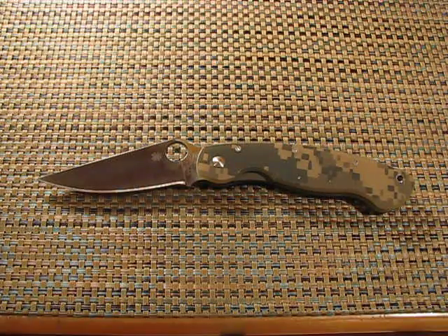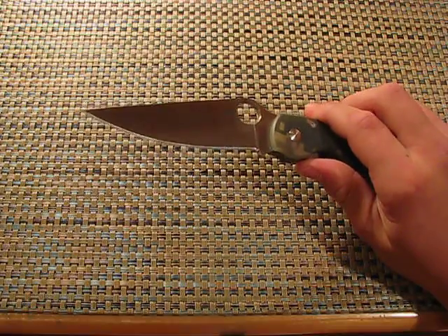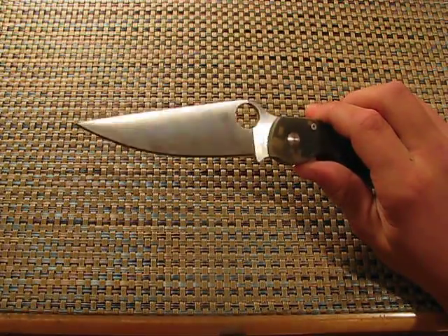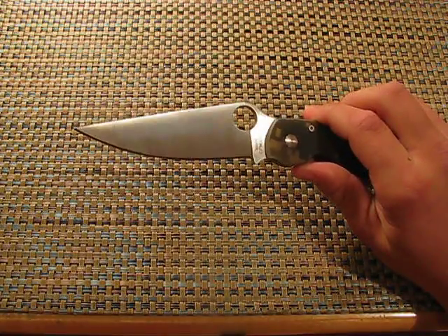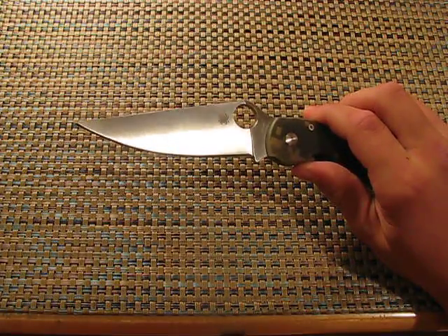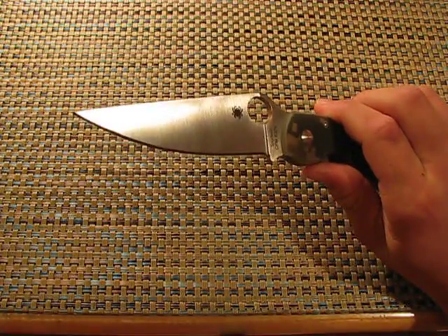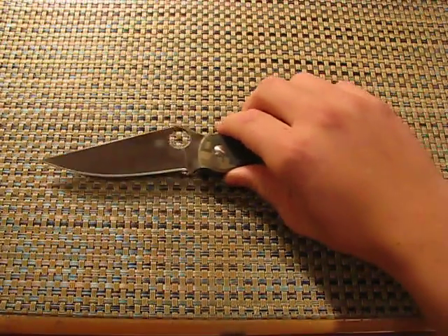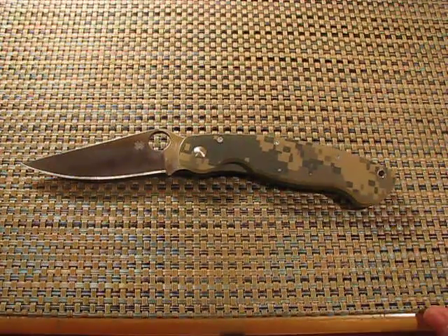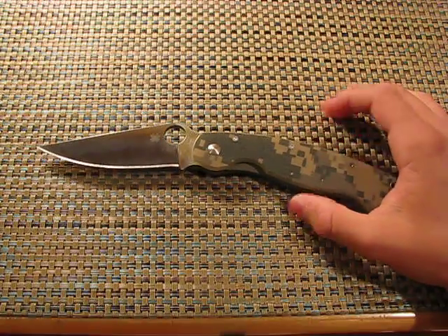Everything about it is tactical — the size, the blade shape, the tip. I don't think the tip would survive hard EDC tasks. If you were to EDC this, use it for light things — opening packages, paperwork, cardboard — but even with cardboard, stay away from that tip because it's very fine. It's great for penetration, but you don't want it hitting hard materials. You want to preserve that tip because it's very nice, and without it, it pretty much takes away some of the glory from the knife.